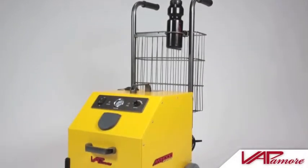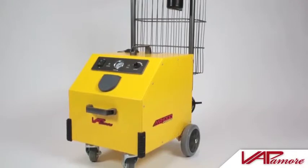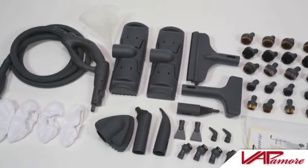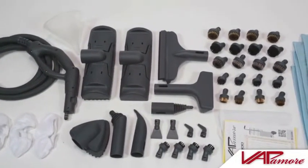In this video, we will be covering what is included with the Vapamore MR1000 Forza Commercial Grade Steam Cleaner. After unpacking the MR1000 Forza, you will notice a wide array of included attachments, accessories, and all parts needed for assembly.